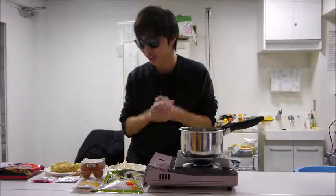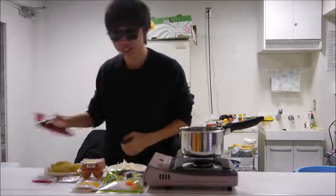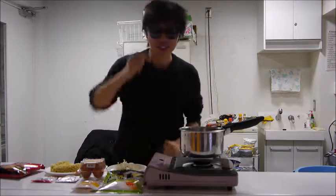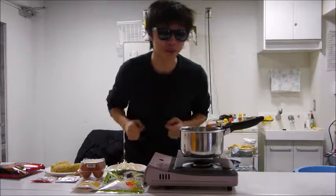Today we're going to make a ramen. Yes, ramen. And it's not just an ordinary ramen. To all the Koreans out there, this is your meal.